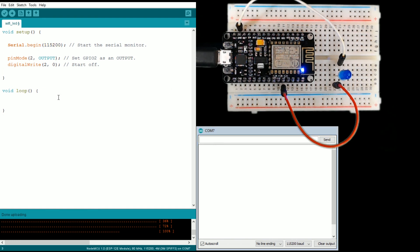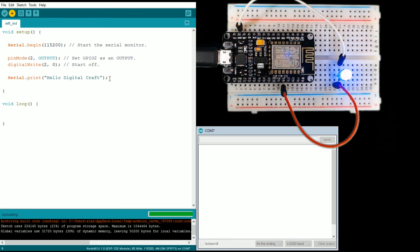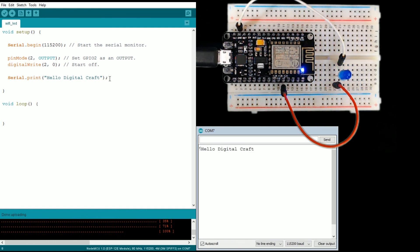Now that Serial.begin is set up and running, we can send things to it pretty simply by calling Serial.print and passing it a string. Let's save and upload with Ctrl+U. If all goes well the light will turn on for a second during upload, then turn off, and we should see something pop up in the monitor. This is just a way to send information back to us as the developer — get some feedback on what's going on. Light off — and 'Hello DigitalCraft' appears in the serial monitor.